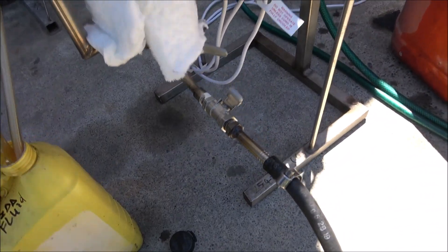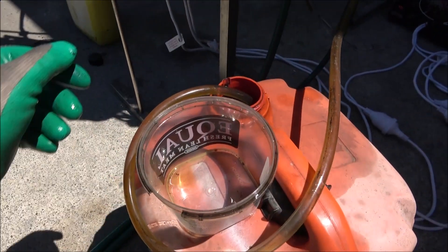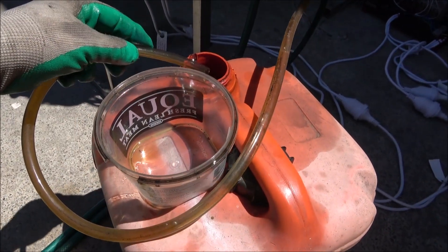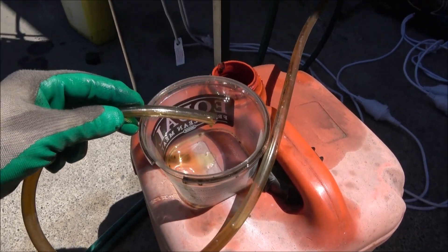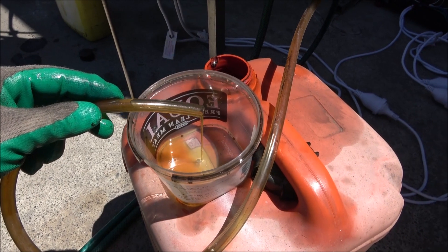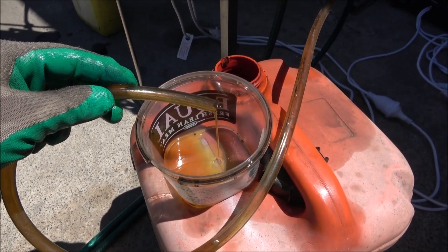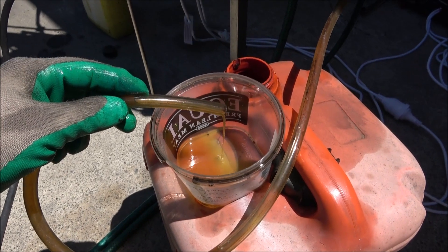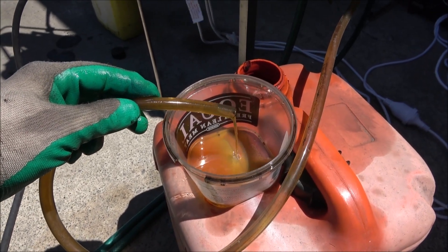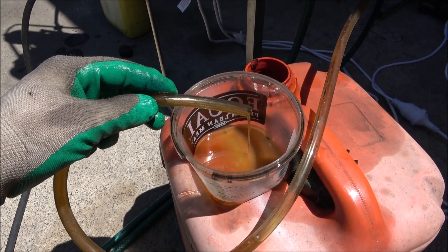Let's check the main fraction. Here is the main fraction.